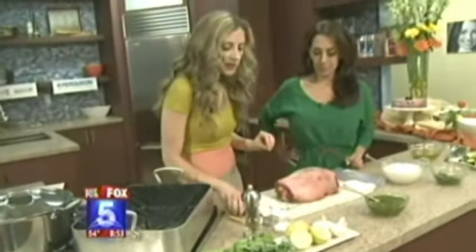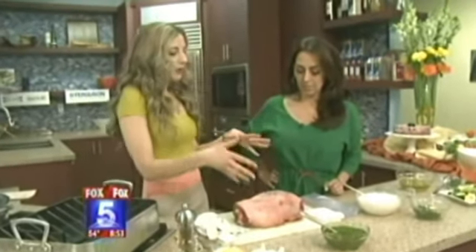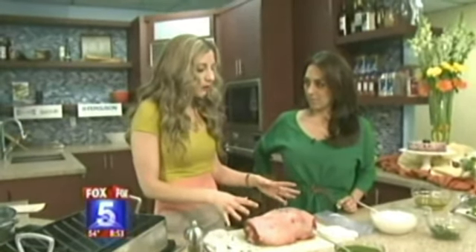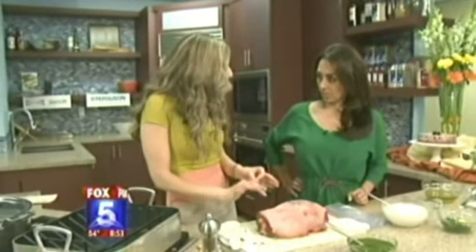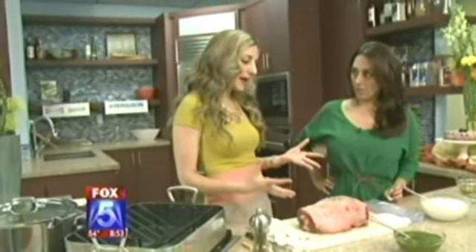Here's the lamb. What you do is prick it all over with a knife, get the marinade all over it, and try to get it inside the little slits to really infuse the flavor. You really want it to marinate — overnight is great. It'll be very flavorful the next day.